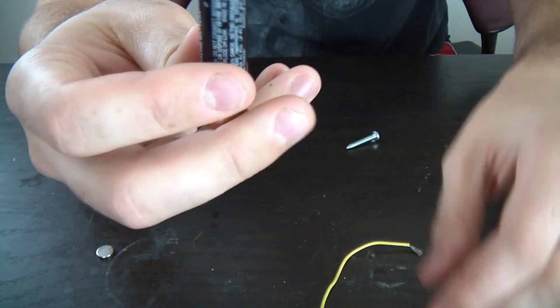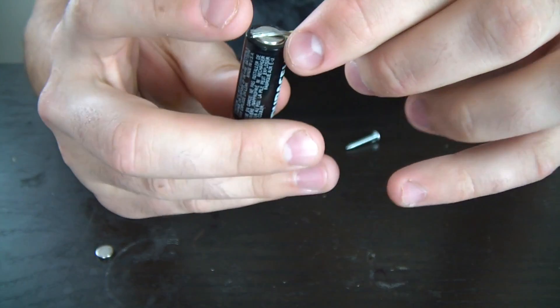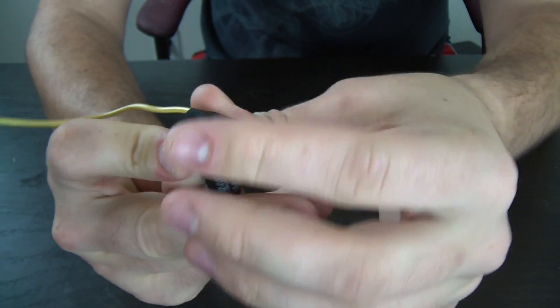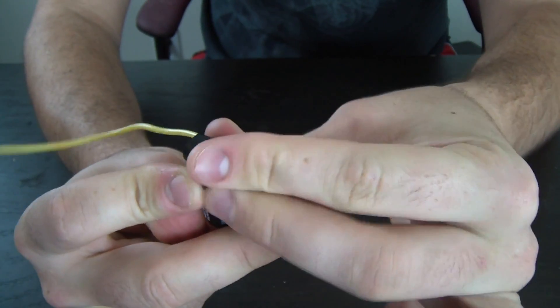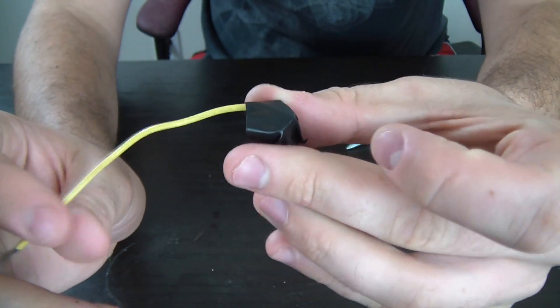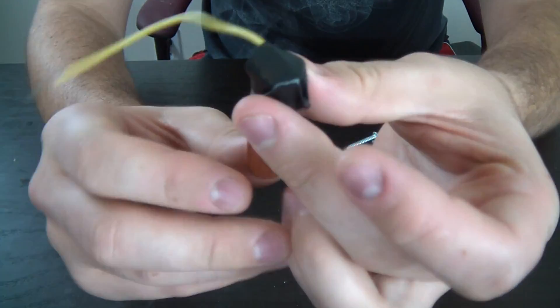First thing we're gonna do is get our battery. I have a double-A battery — that will work. Grab our wire and put it on top of it and tape it with electric tape so it will not burn your finger.